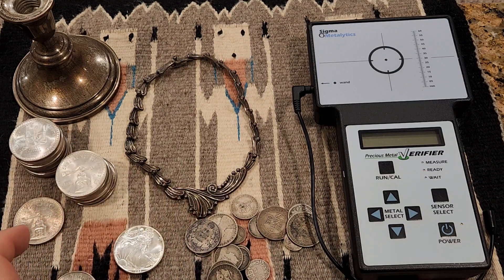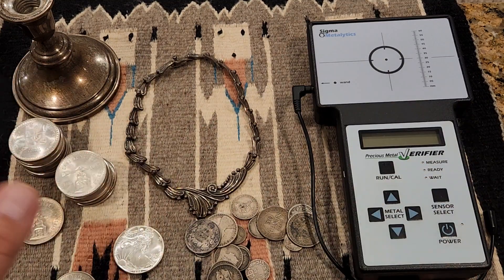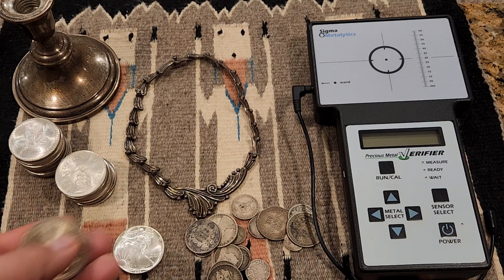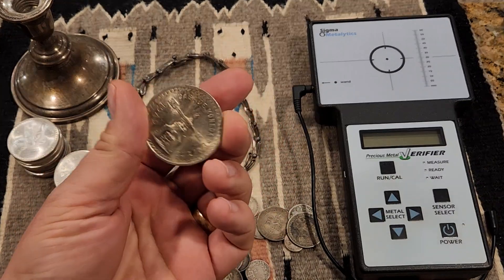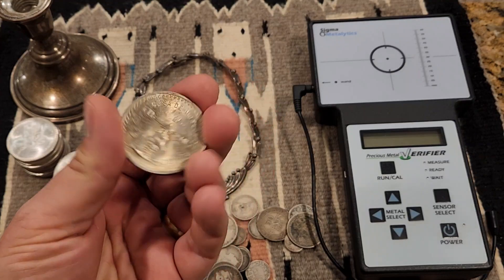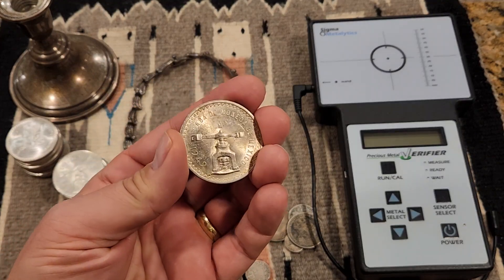I tend to think of sterling silver as a reference point in the transition from 90% pure silver to 999 pure silver. Going back to Mexico, this is a 1949 piece called an onza — I'll talk about these a little bit later as well.